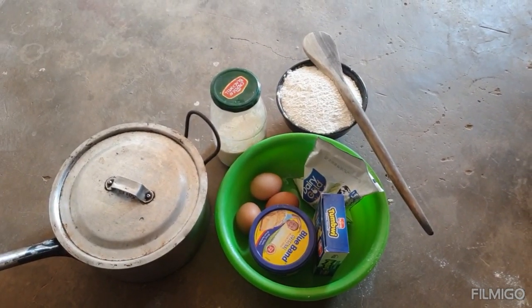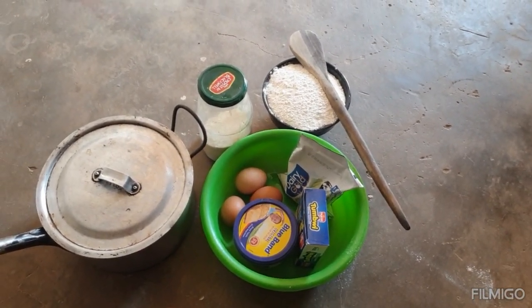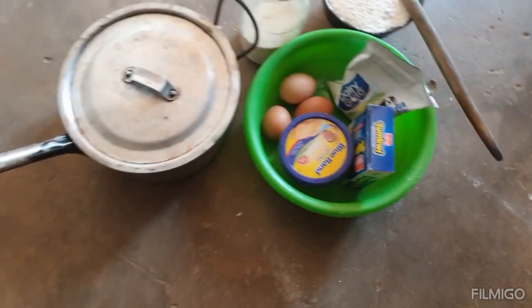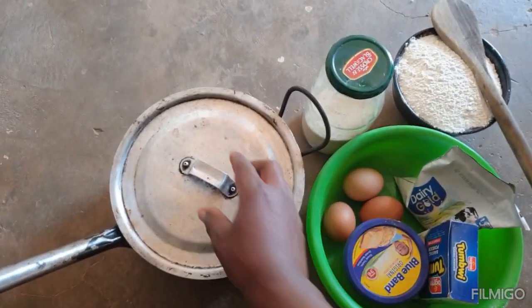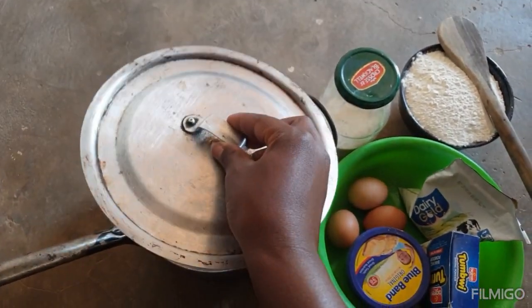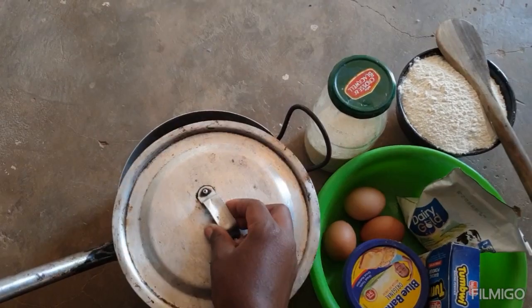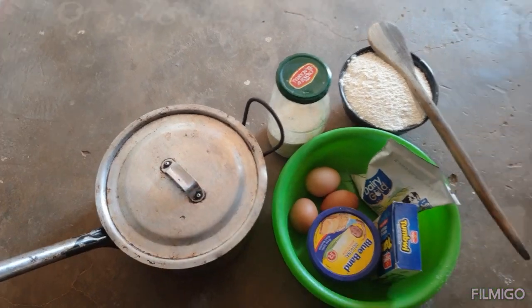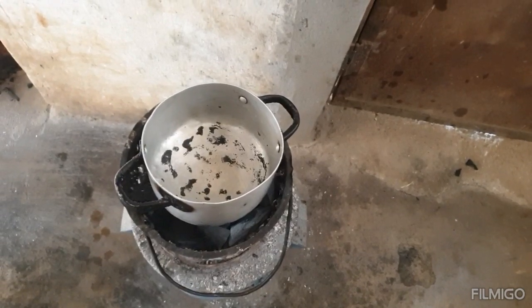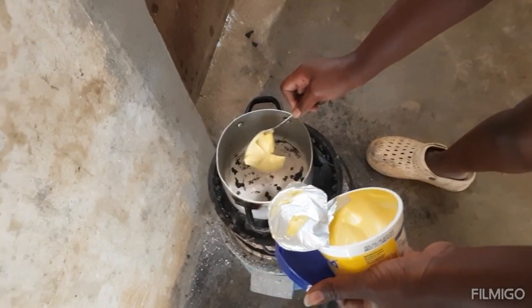I want to store the sugar in a container because I don't like it in paper packaging. I've got my flour here in the bowl. The pot looks a bit worn because I always put charcoal on top of it, but I'm going to use it to bake the cake. I'll put the pot on the brazier and let it get hot, then I'm going to melt my butter.